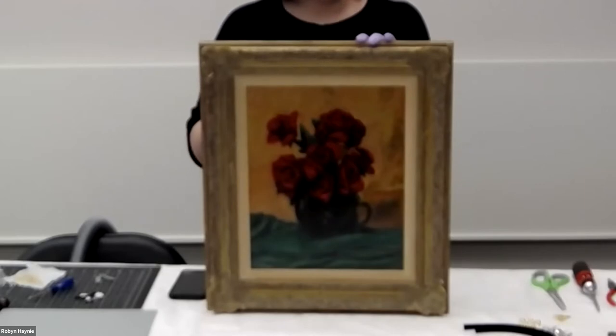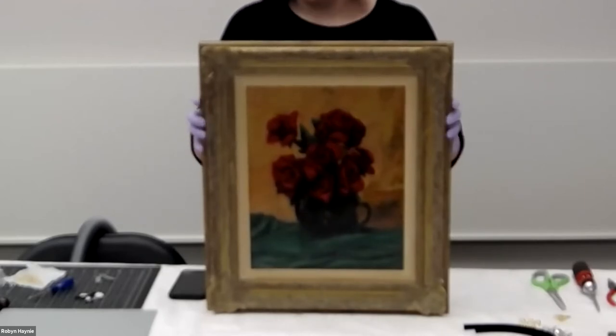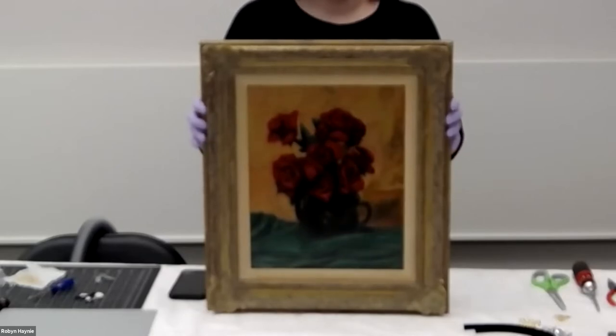Your art history questions would be better directed to the curators. But if you have questions about the collection side, the material aspects, or any of that sort of thing, I'll do my best to answer.